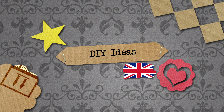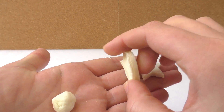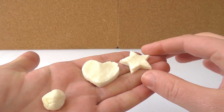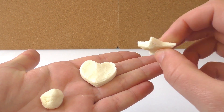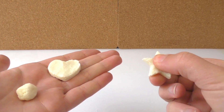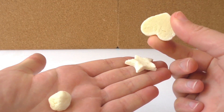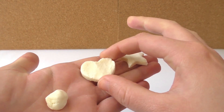Hello everyone and welcome to DIY Ideas. Today I'm going to show you how to make homemade plastic and make figures just like these ones. This is a heart, I have a star and a ball. You can make this plastic with homemade ingredients — you just need two ingredients that you can find in your kitchen. The plastic is really hard, see. You just need to let it dry for a couple of days and then it will be ready.